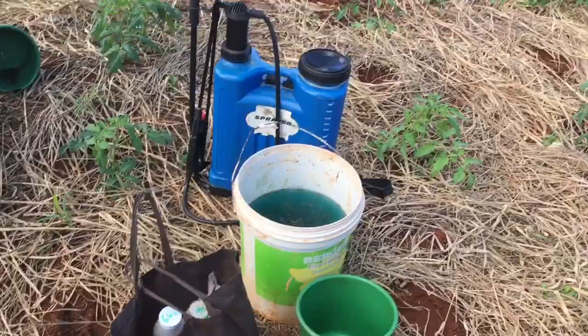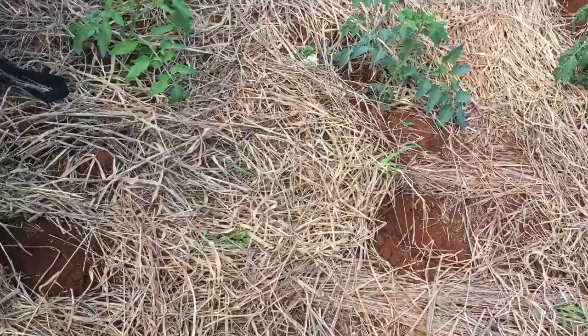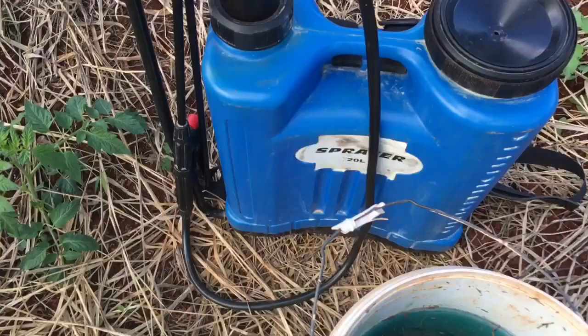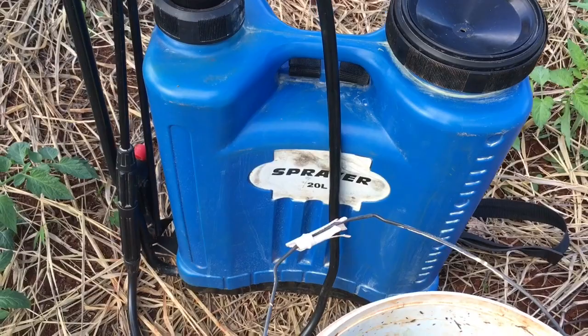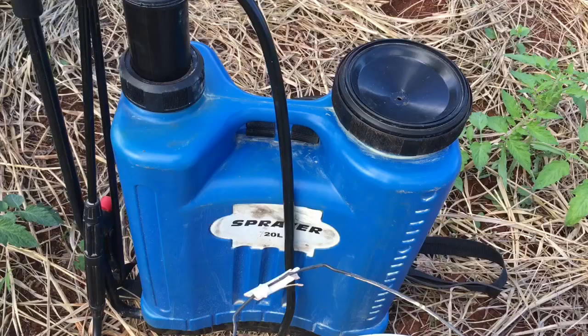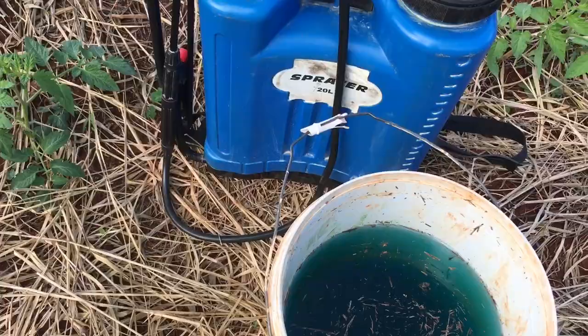Hi guys and welcome to another farming video. I am going to spray, hence why you see the sprayer here. This is a knapsack sprayer — it's not very expensive, very cheap, and comes in very handy. It holds 20 liters of water. I don't fill it all the way because you don't want all that heavy weight on your back, so I put half a bucket of water in the sprayer.